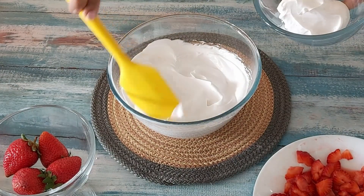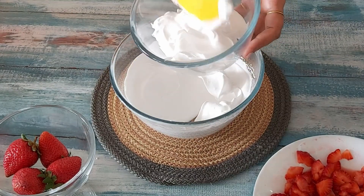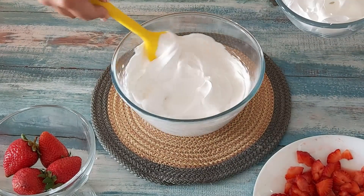Here you can see the cream is thick. I'll take half of the cream in another bowl and keep it in the refrigerator while I prepare the strawberry mousse.